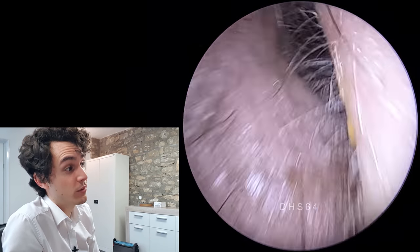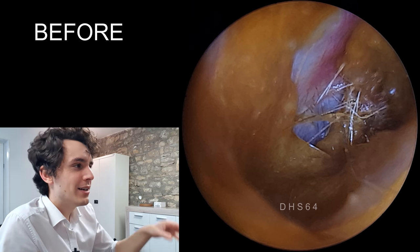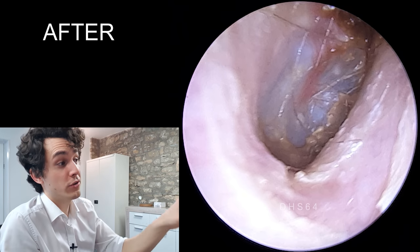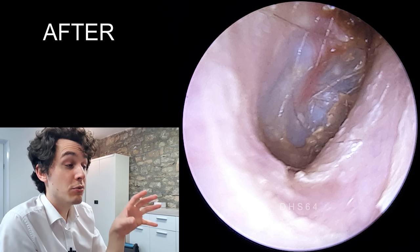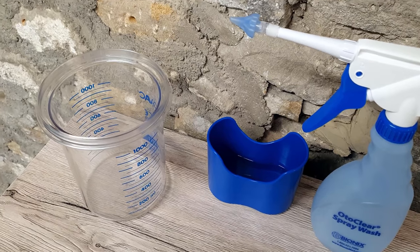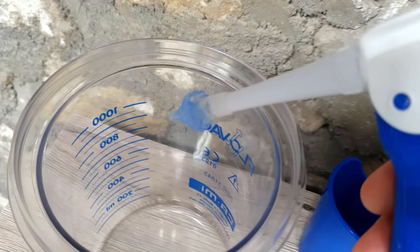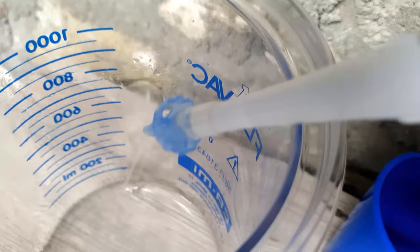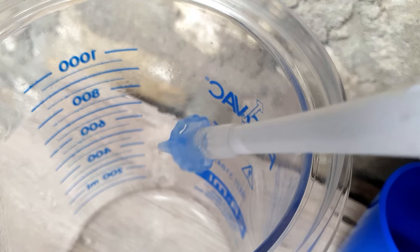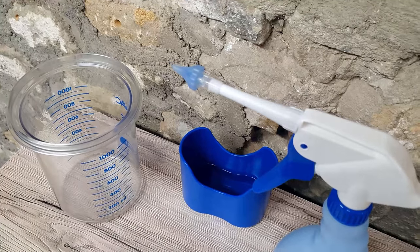There's the before shot — an absolute quagmire in there, with only the central part of the drum visible. And there's the after shot — significantly better. I would not have been able to achieve that without irrigation. So there's the equipment: the kidney bowl — the blue cup. As I pull the trigger, just watch what comes out at the end — you can see it's coming out in a tripod motion. I could really put a lot of force into the trigger to cause a lot of pressure, but I tend to go fairly easy with it.